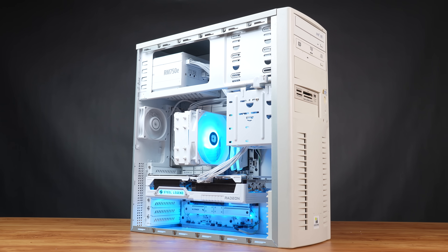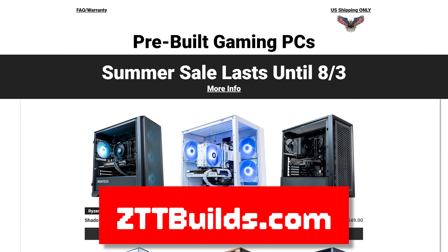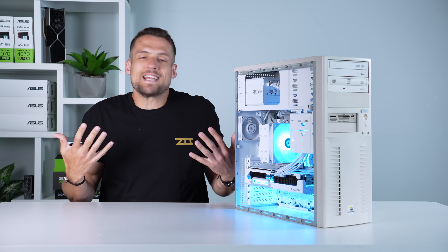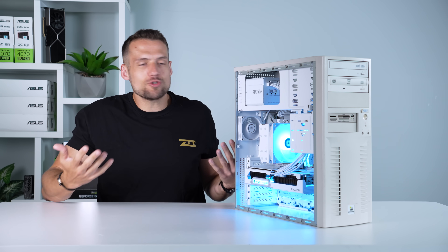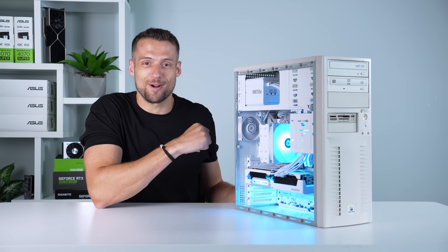Watch and copy my exact parts list in videos like this, use my free PC building tools on my website, or even buy a prebuilt from us. I got you covered. I'm not here to push you one way or another, just trying to make PC building easier and sometimes show off cool projects like this. So let's get started.